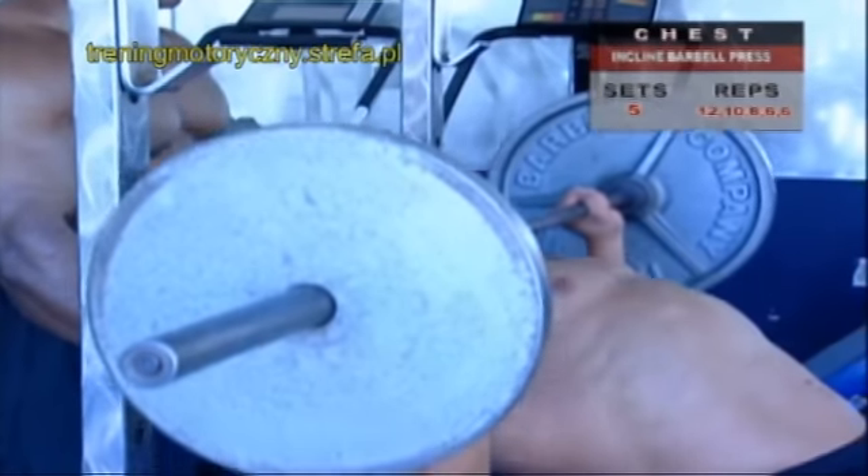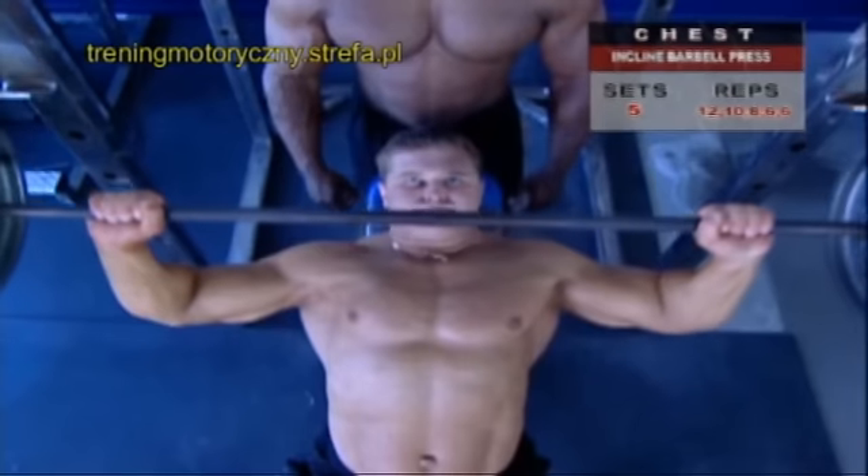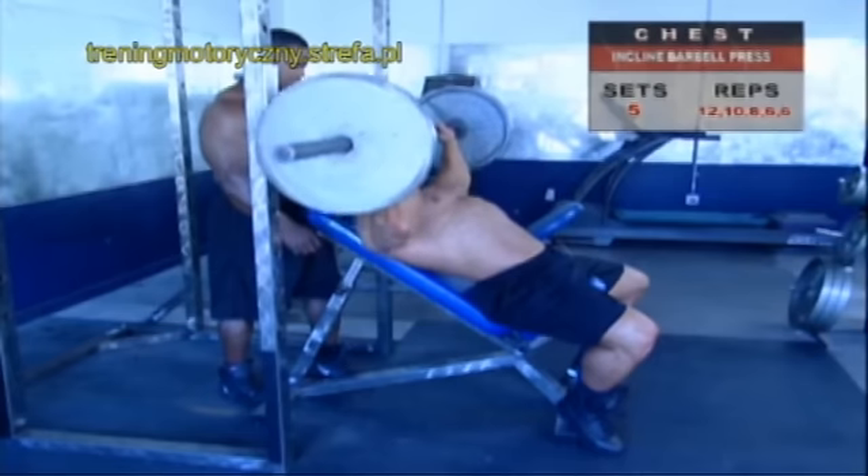Inhale and hold your breath as you press the weight upward, keeping your elbows pointed out from your sides. Exhale as you pass the sticking point, which is the most difficult part of the up phase.